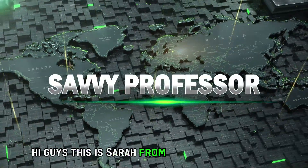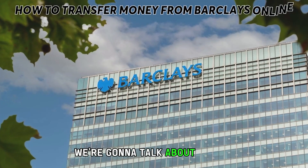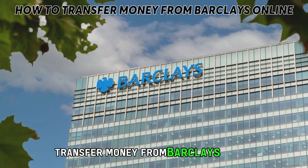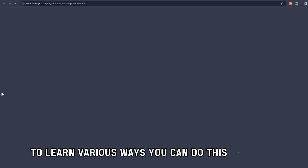Hi guys, this is Sarah from The Savvy Professor. In today's video, we're going to talk about how to transfer money from Barclays online. Watch the video until the end to learn various ways you can do this and more.